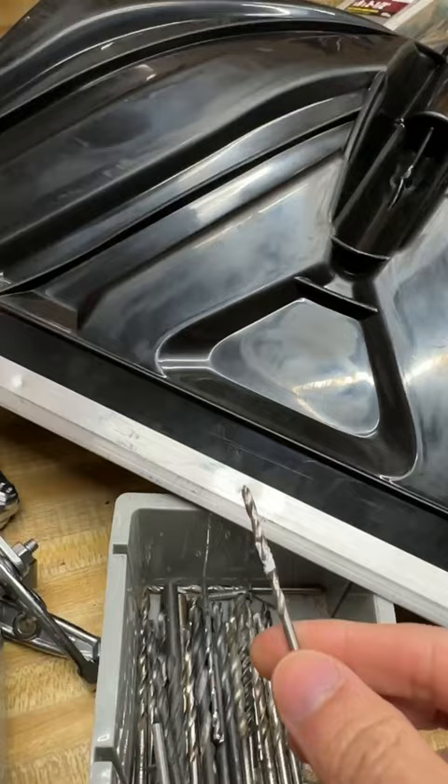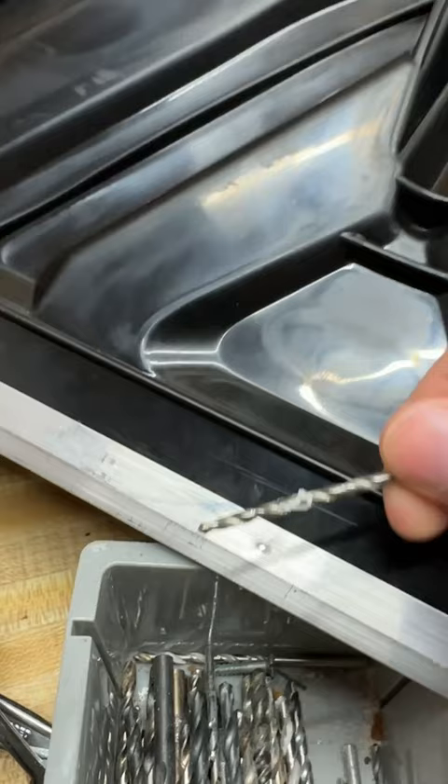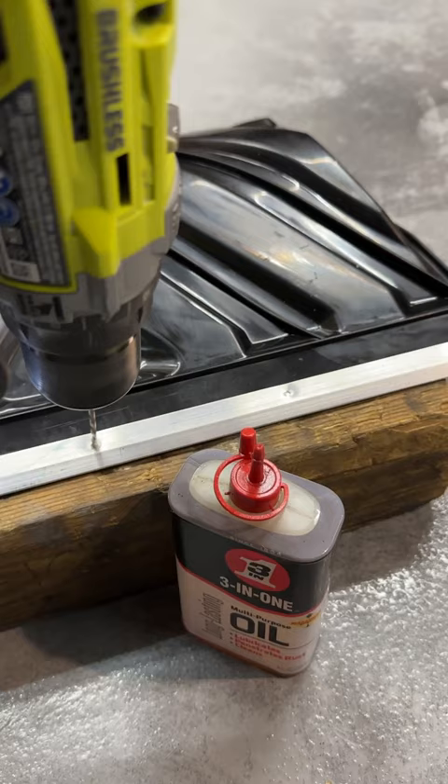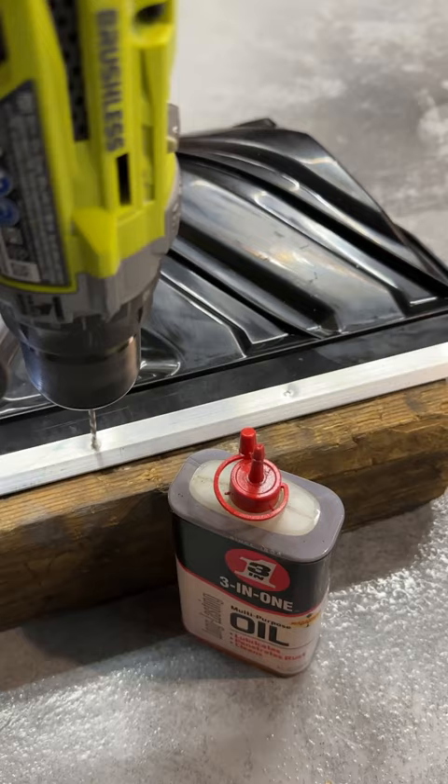Not many people will have a rivet tool lying around, so here's an alternative. These indentations look exactly like the ones after using a punch tool, so you can use them as a guide to drill out a hole. Use cutting fluid and take your time — it's thicker than it appears on camera.